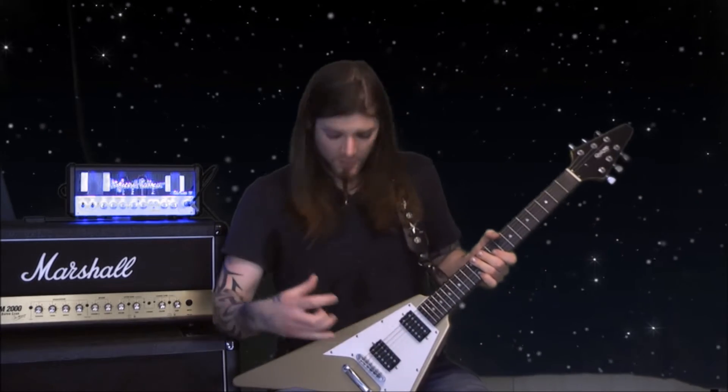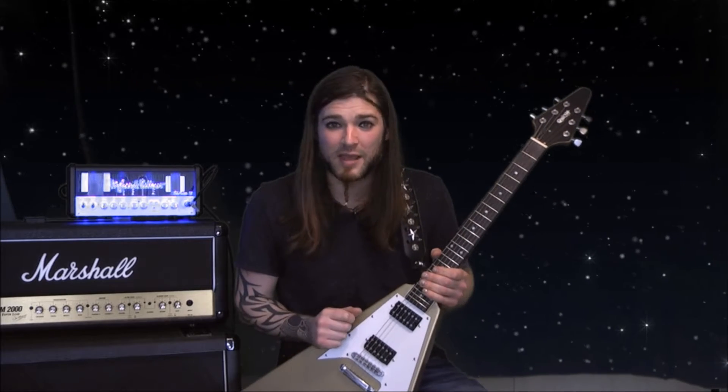You've also got the controls making it versatile for everything in between — individual volume controls for each pickup and a master tone control. As well as getting a really versatile instrument that sounds great and is really nice to play, you're also getting a fantastic looking instrument.